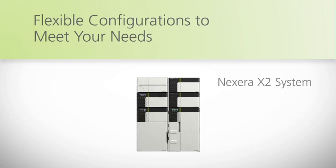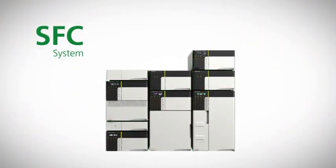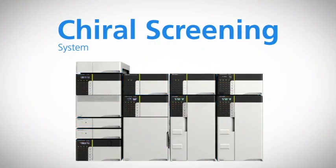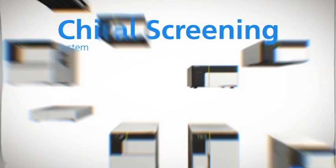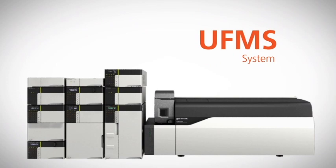Nexera Uc systems can be configured by combining Nexera X2 components and dedicated units based on your analytical needs. You can create an optimal Nexera Uc system, such as a simple supercritical fluid chromatography system, a chiral screening system that assists method development by screening 12 columns and 4 modifiers, or an SFC-MS system with high resolution separation, ultra high speed MRMs, and high sensitivity detection.